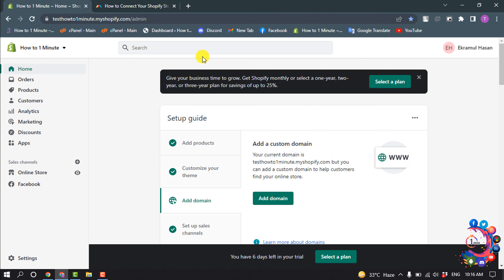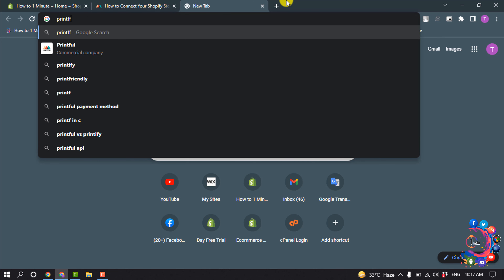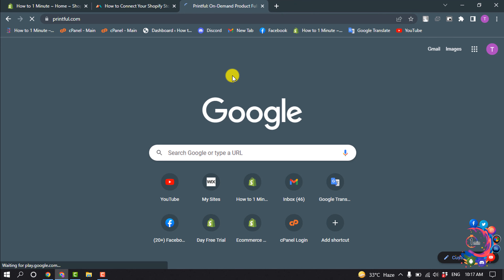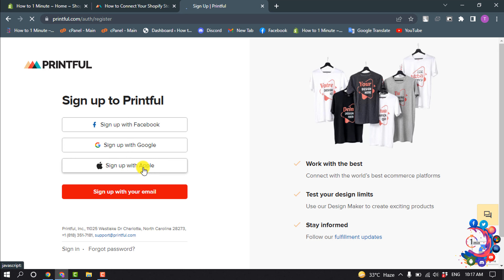Open a new tab and type printful.com and click on Sign Up. You can sign up with your Facebook, Google, or Apple, but I'm going to sign up with my email.